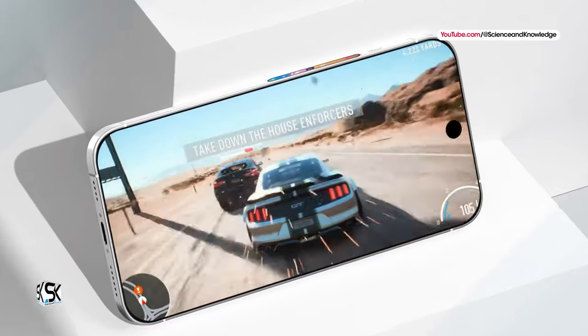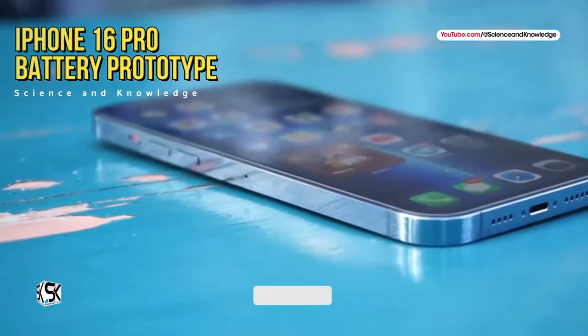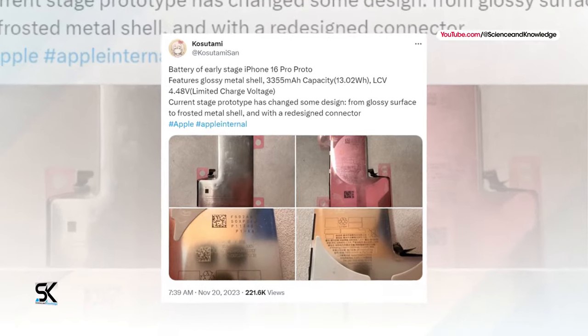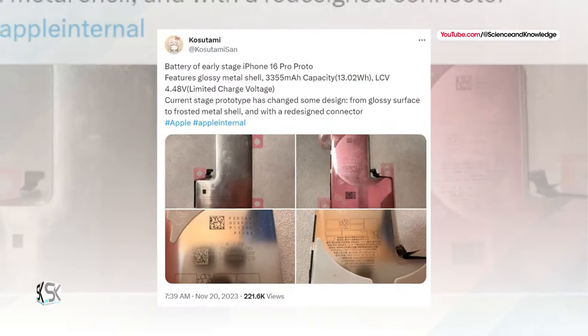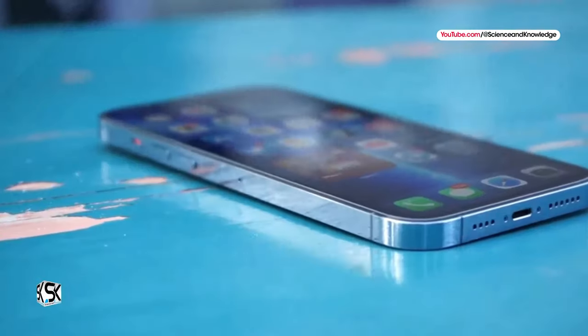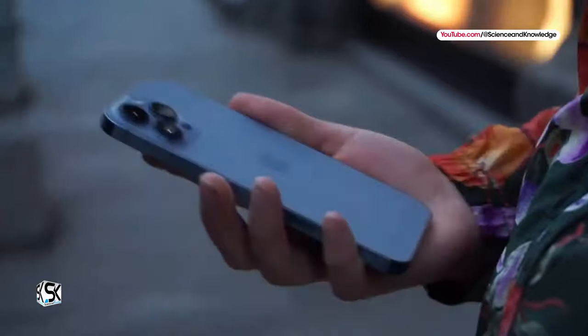We now get our first set of confirmation with a leak of an iPhone 16 Pro battery prototype. The images reveal the battery is encased in a brushed metal bracket, which is likely aiding in the heat dissipation process. Several publications have appeared online describing the components of the upcoming iPhone 16 Pro smartphone.